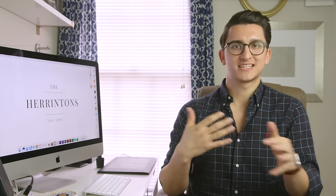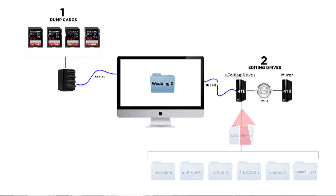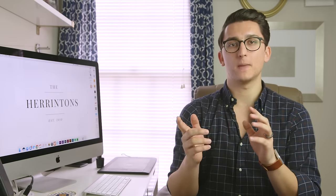So let's talk about how this whole system works together. You come home from a wedding and you dump all of your cards, all of your footage onto editing drive number one. I use a specific file structure for every single video project that I work on. I set up a root folder with the name of the couple, and then I make six folders: footage, project, audio, effects and stills, export, and proxies. If you want more information on this file structure system, you can check out the video I made specifically for that — I'll link that in the description as well.